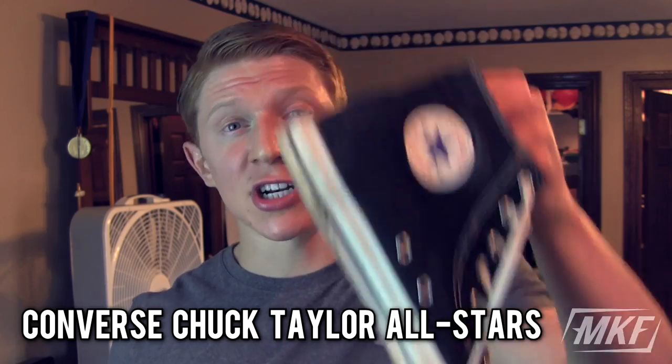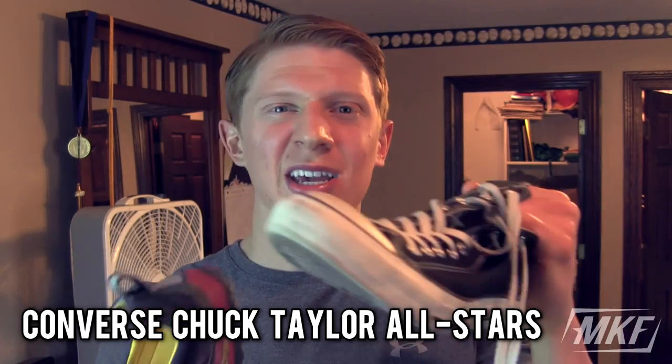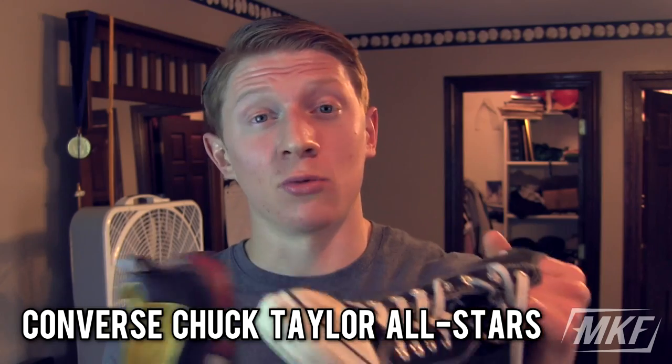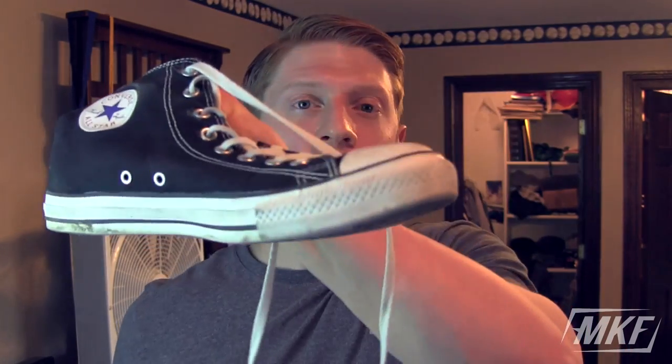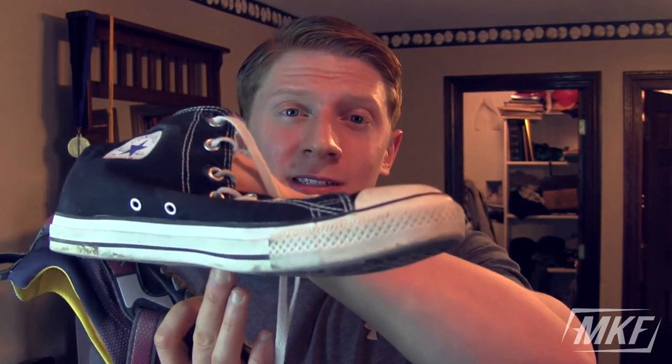But let's say your gym requires you to wear shoes — what are your options? In my opinion the best option is Converse Chuck Taylor All-Stars. These are good and they're only around $35, so really cheap and that fits into everyone's budget. Yes, it looks a little weird wearing Converse to the gym, but these are flat right up against the ground so they give you a lot of stability and support.